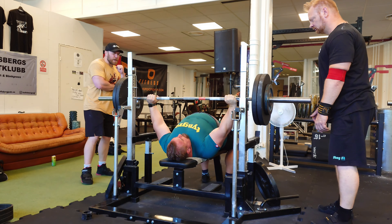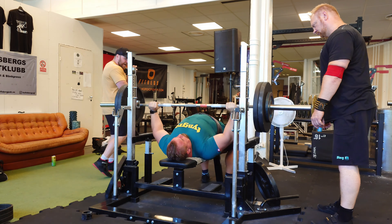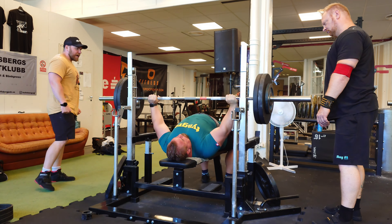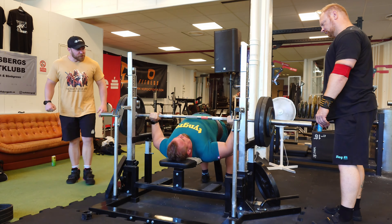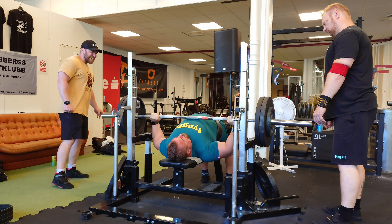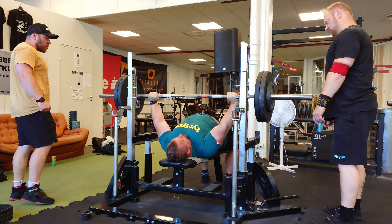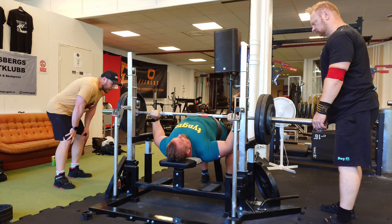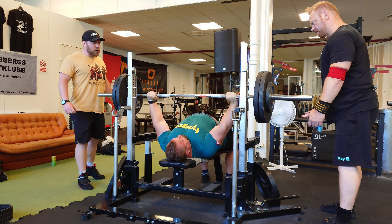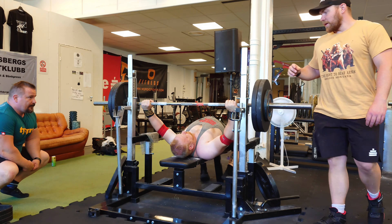I give Tommy some cues to get into position and lie centered on the bench. You can see him going real hard, but if you watch closely you can see him start to wobble — he has lost his shoulder blades. He isn't that tight and doesn't have a constant leg drive, which also contributes to the wobbling.